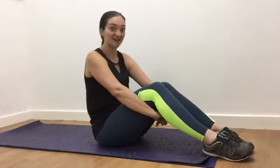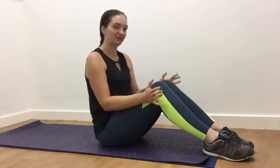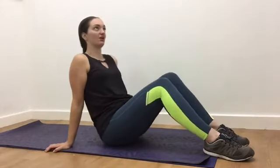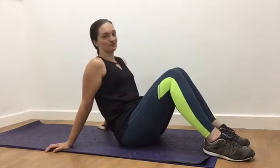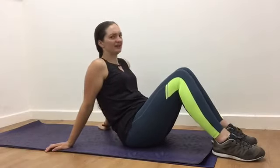Hi, thank you for tuning in to exercise two of our oblique series. This one is going to be an oblique crunch. This is probably not like any other sort of rotational crunch you've done before. It is really, really subtle — it's a really small movement, but I promise you, you'll really feel it.